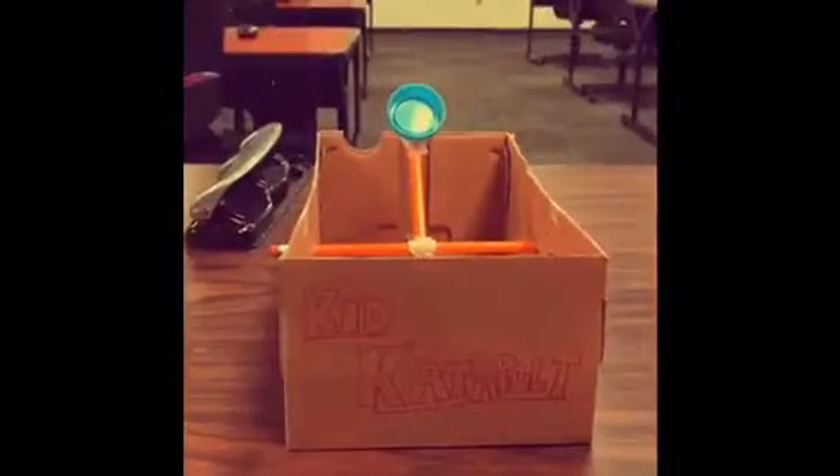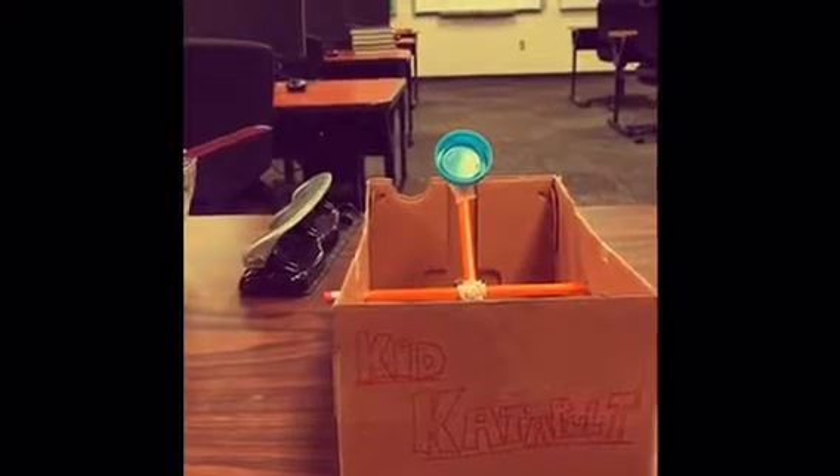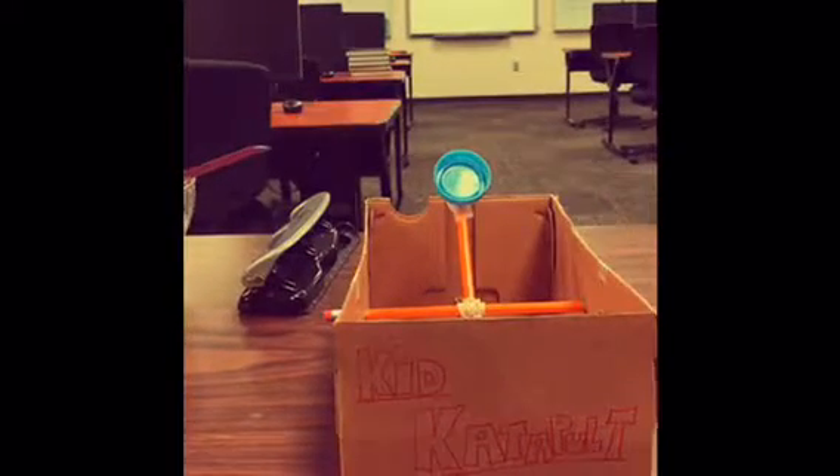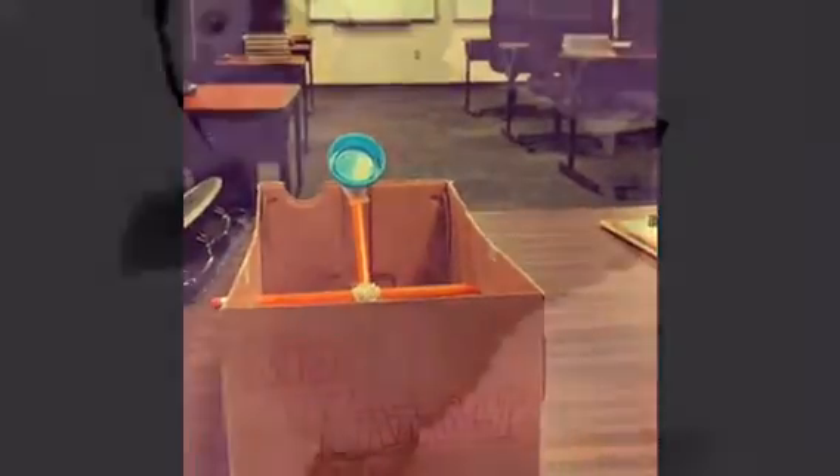Thank you for watching, and this is our DECA Idea Challenge 2017. Our product is Kid Catapult, our brand name is Kid Catapult, and our trademark is Kid Catapult.